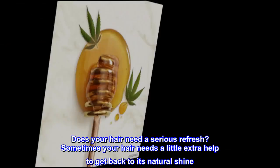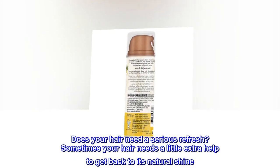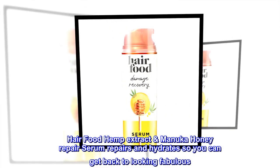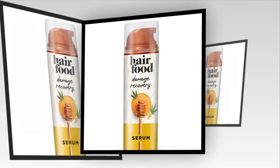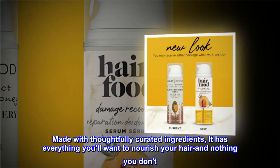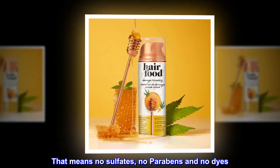Does your hair need a serious refresh? Sometimes your hair needs a little extra help to get back to its natural shine. Hair food hemp extract Manuka honey repair serum repairs and hydrates so you can get back to looking fabulous. Made with thoughtfully curated ingredients, it has everything you'll want to nourish your hair and nothing you don't — that means no sulfates, no parabens, and no dyes.